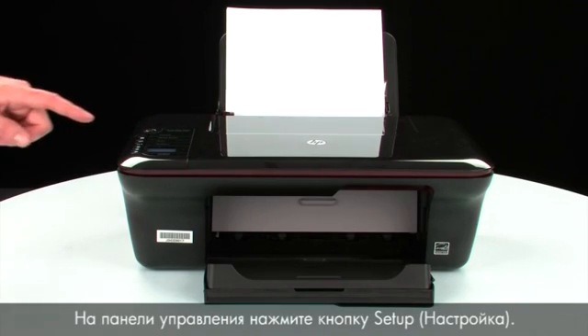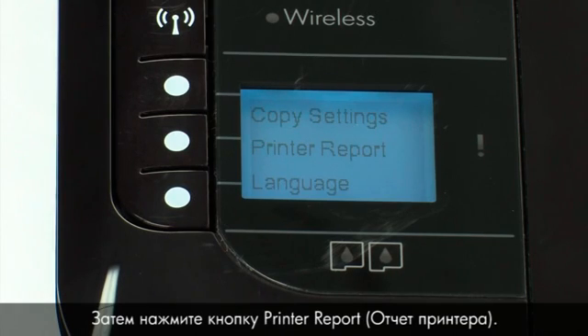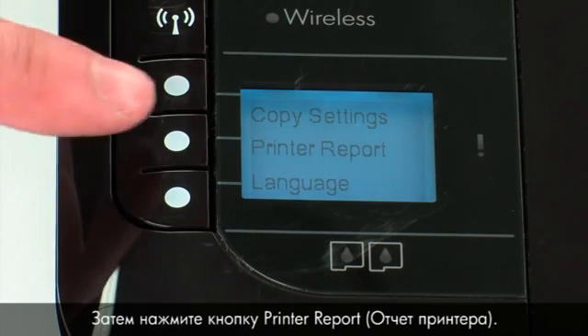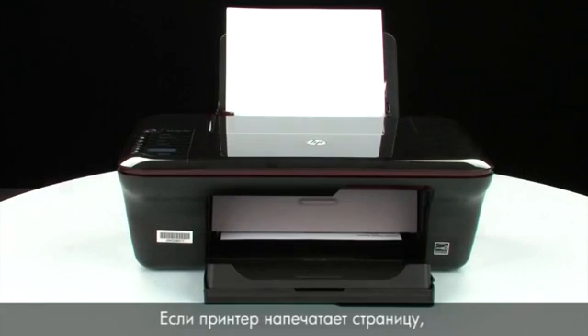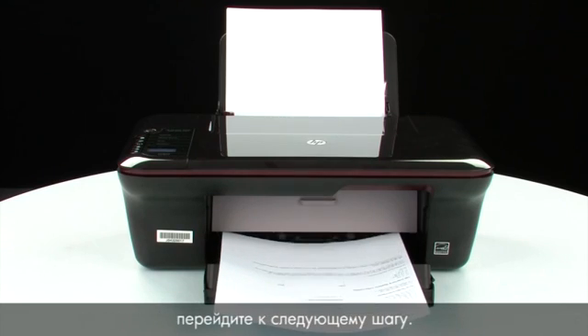On the control panel, press the button next to Setup, then press the button next to Printer Report. If the page prints successfully, the issue is resolved. If the page does not print, go on to the next step.